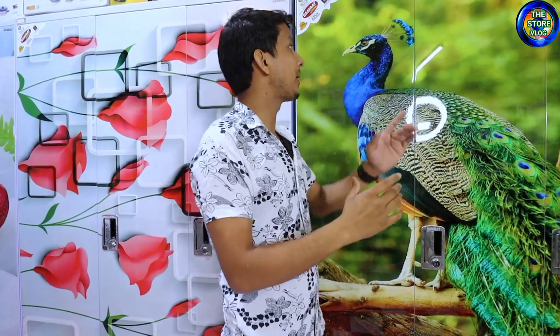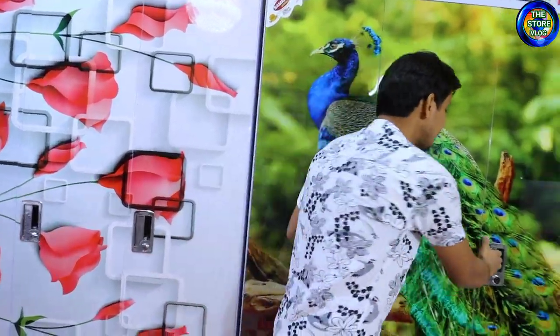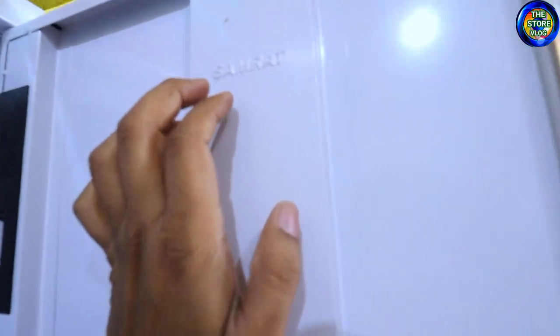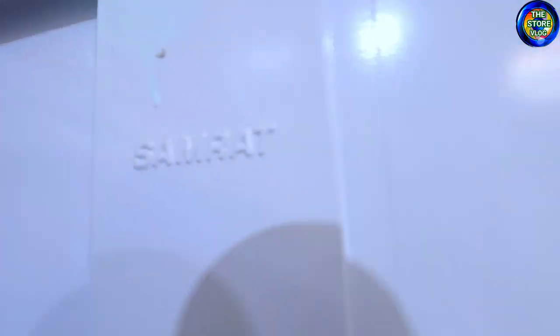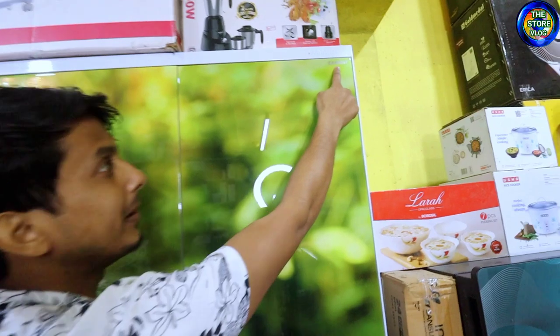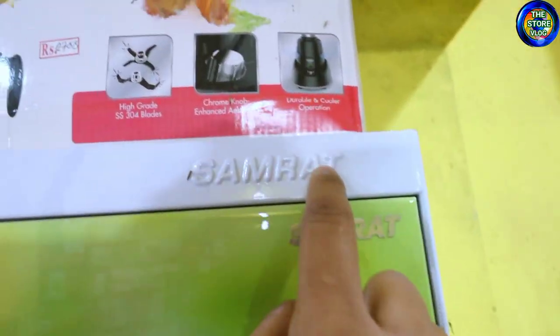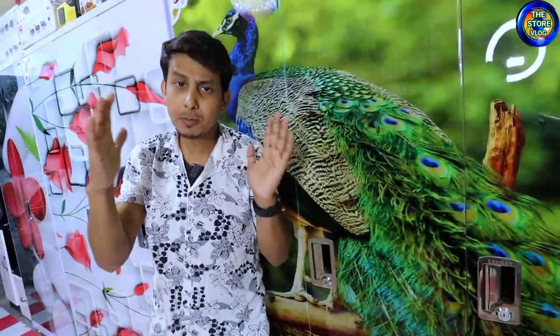A shop owner can make a Pushpa sticker and you can purchase it thinking it's a real brand. If you purchase it, it may not be genuine. The price is written here. This is the Shomrad sticker — don't just look at the sticker. You always have to verify it. If there is trust on the brand, there are some ways to check. Take care of it and do purchase wisely. Please like our video.